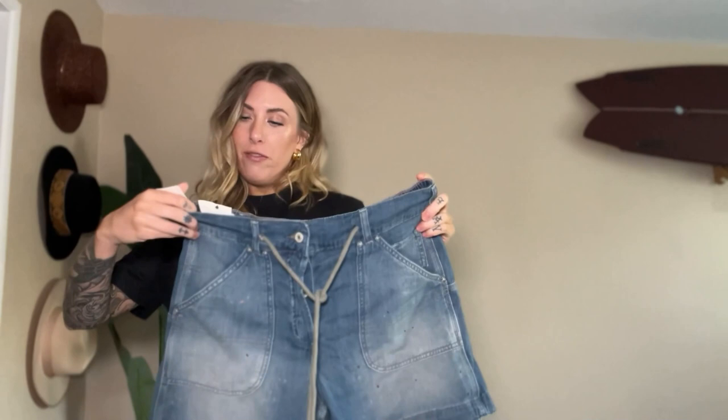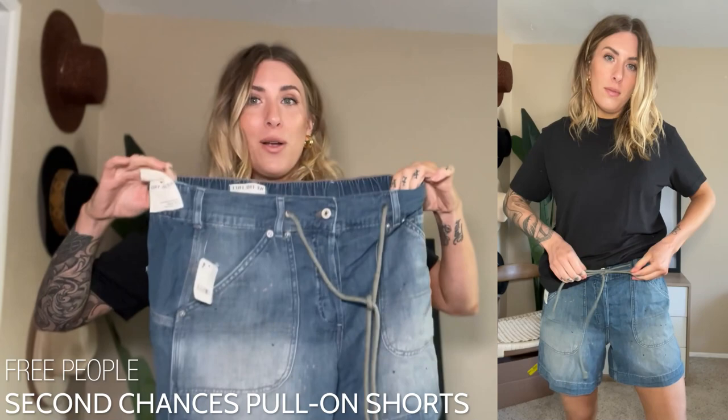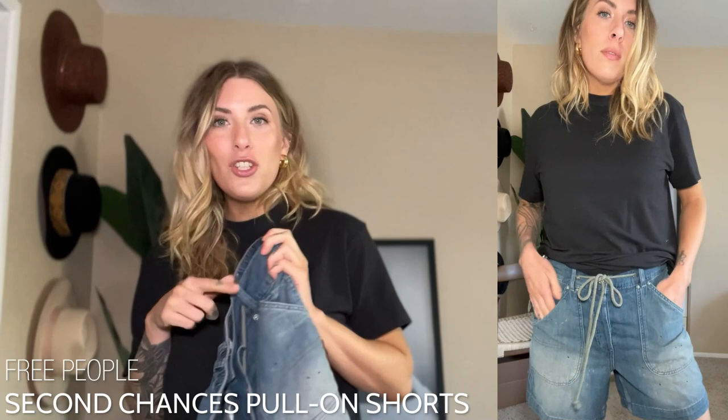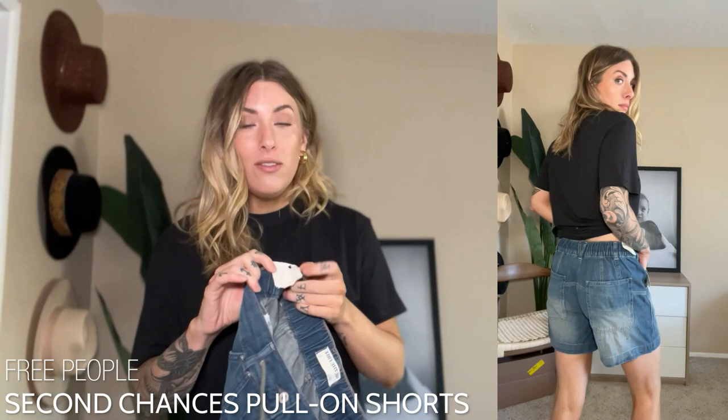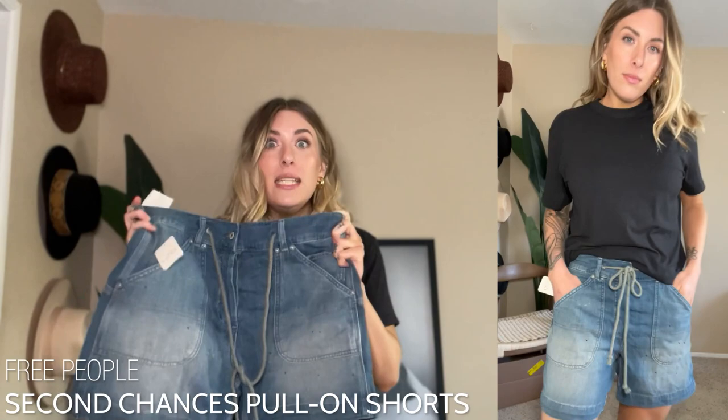Third pair in the try-on is this really funky, fun, slouchy almost-boyfriend-style short from Free People — the brand is We The Free, their in-house brand. It's the Second Chances Low Slung Pull-On Short. You don't actually have to utilize the buttons down the front — it has a great elastic back waistband so you can just pull them up or down. It's very easy for running to the beach, practical for hot summer days — a great throw-on short.